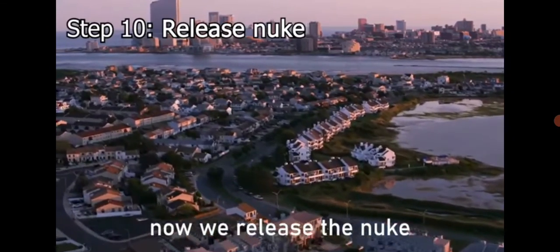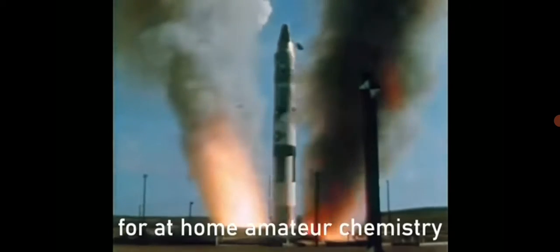Step 10. Now we release the nuke. May this be a revolutionary step for at-home amateur chemistry.